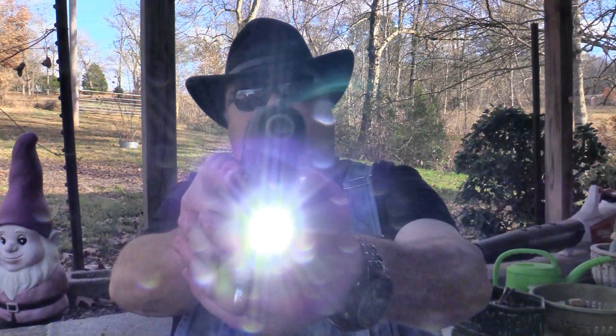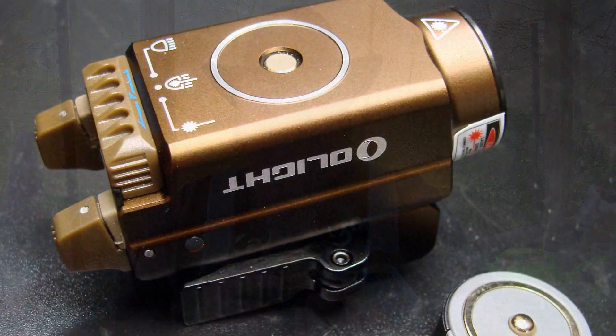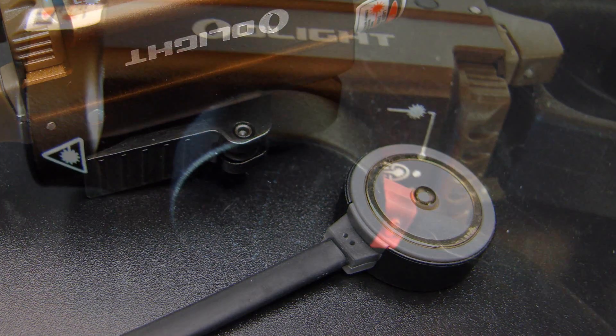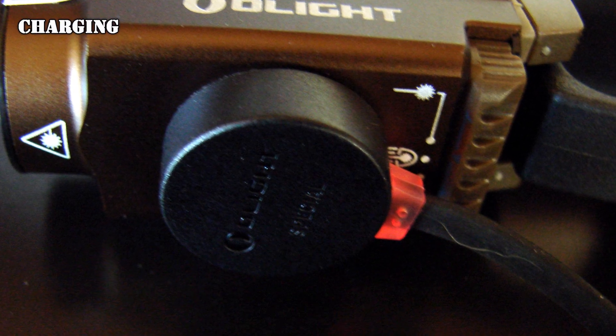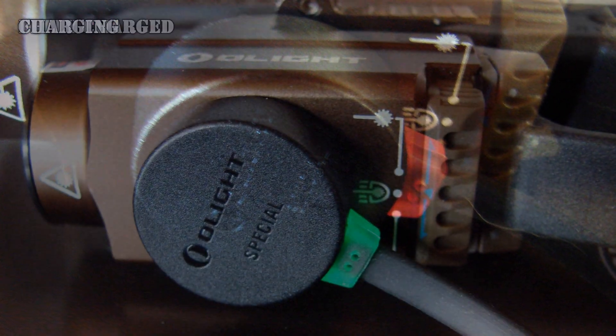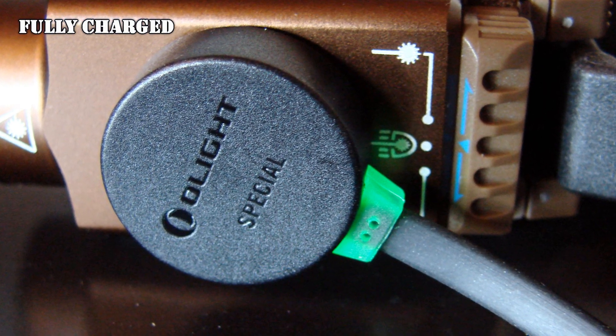The 800 lumen light projects to 426 feet, so you can take care of whatever you need at night. You get over two hours of continuous lighting on a charge. When it comes time to charge it, there's a magnetic charger that snaps right onto the bottom with a magnetic clamp. It can be charged either on or off the rail, and it takes a couple of hours to charge up.